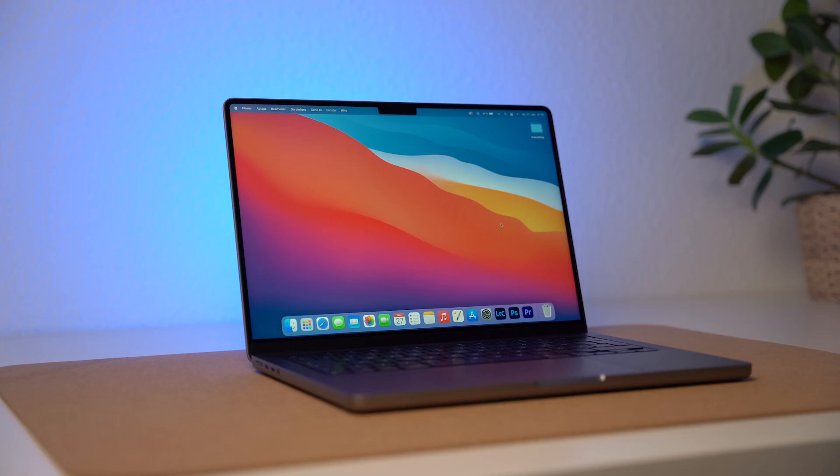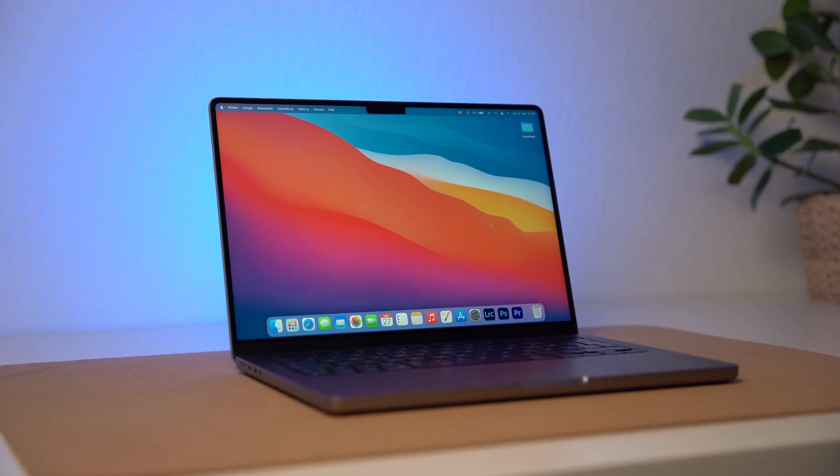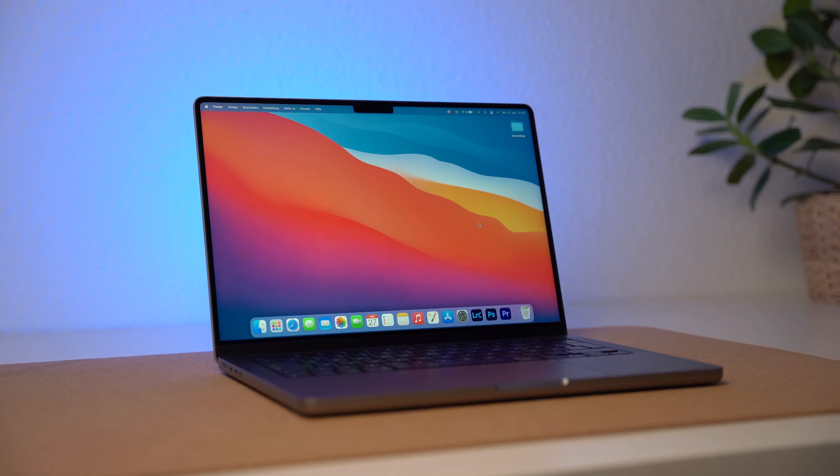There's one thing I regret with this computer. This is my 14-inch MacBook Pro in the base model configuration — no extras, nothing. This is the cheapest 14-inch MacBook Pro you can buy right now, and calling this cheap is really weird because it's still two grand we're talking about.